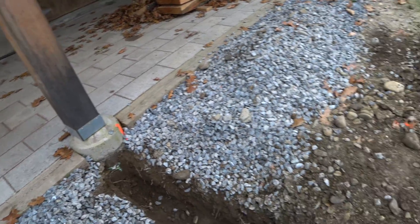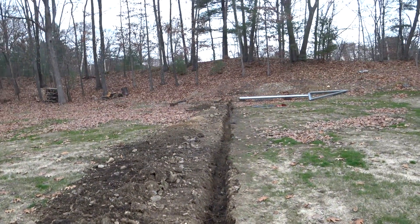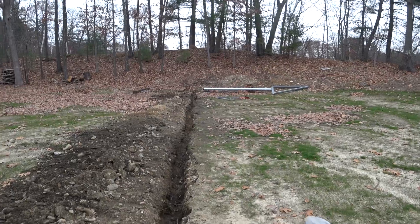I've got the trench dug. It's a little bit crooked over there, but it'll go through.